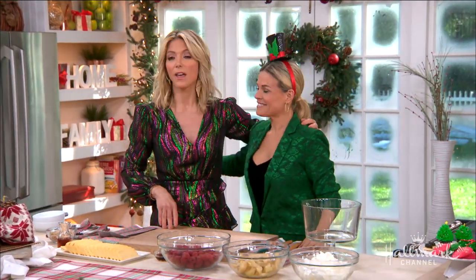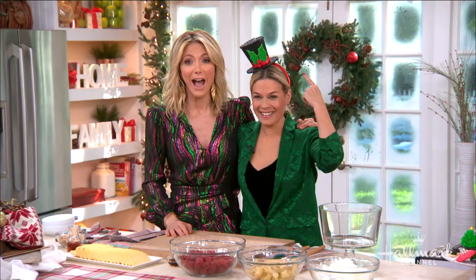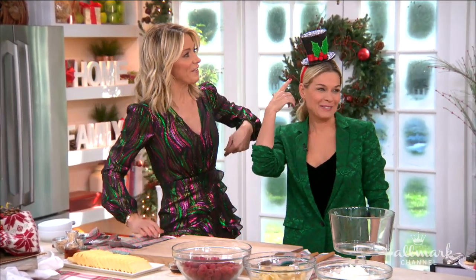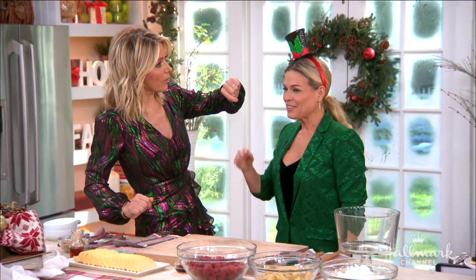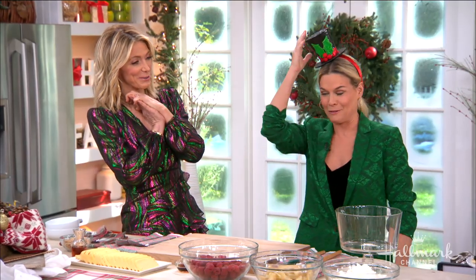Our first guest is here to make a Christmas trifle that is sure to impress all of your family and friends, much like the hat on her head. Welcome back, Iron Chef and our very good friend Kat Cora! That's impressive - it's mistletoe, you see how it's dangling on my head. Very jolly! We're color-coordinated - the Greeks know, the Greeks know.